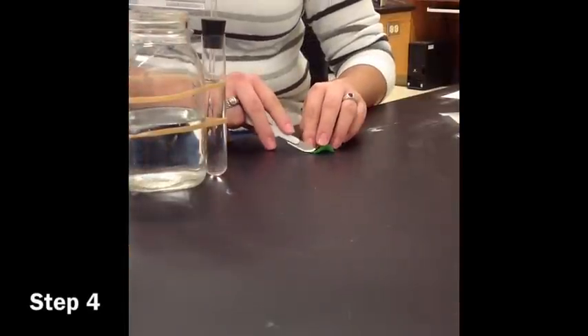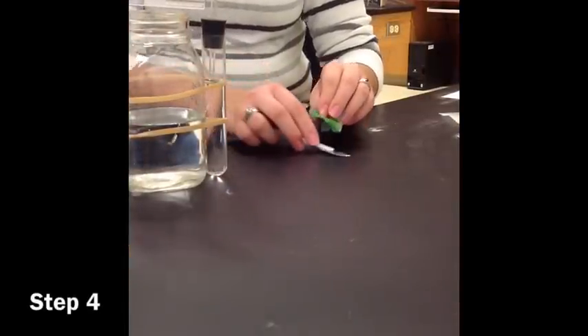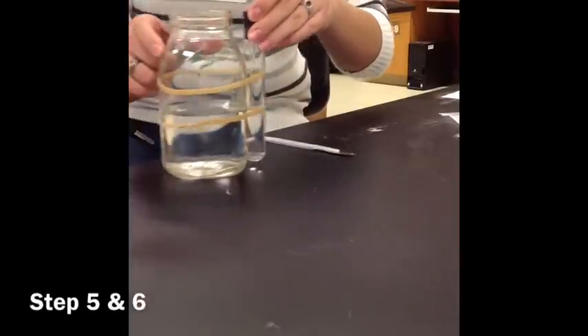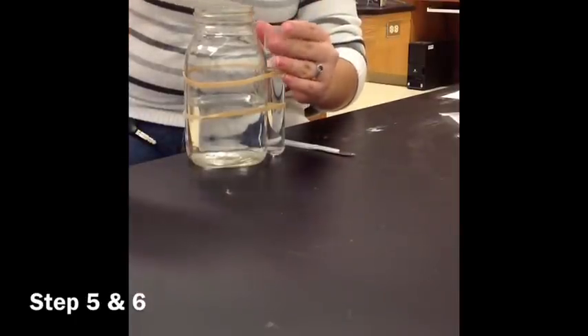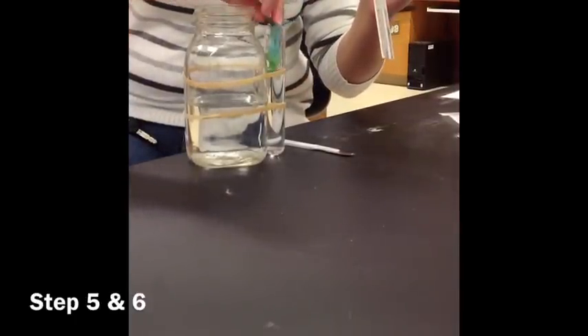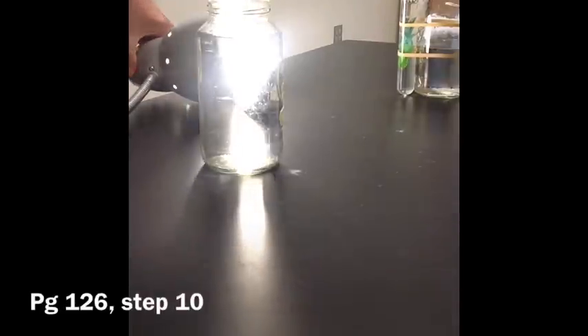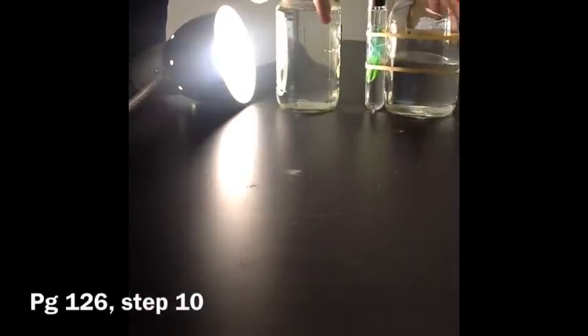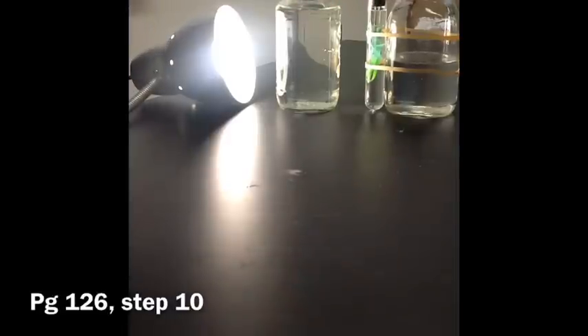With the scalpel, trim the stalk end of your elodea sprig or any other broad-leafed water plant so that the stem is cleanly cut. Submerge the plant cut end up in the baking soda solution that's in the test tube. Place your lamp fitted with a 100 watt bulb in line with your jar filled with tap water and your plant inside the respirometer. This is the basic set up for part 1 of the exercise.